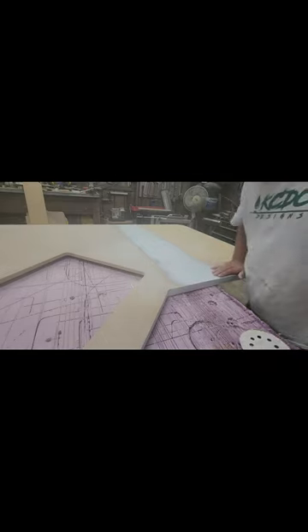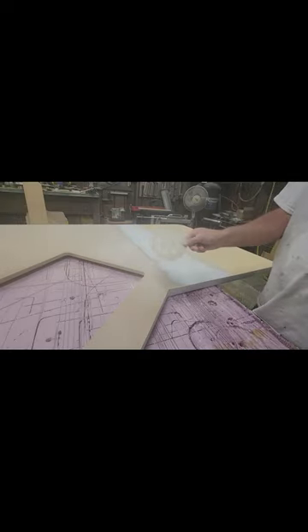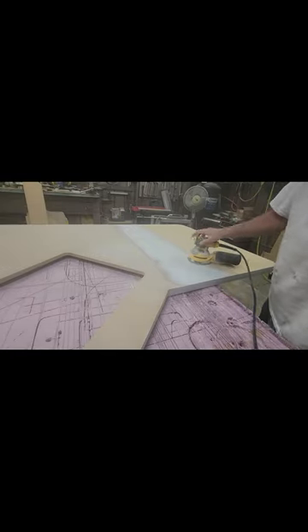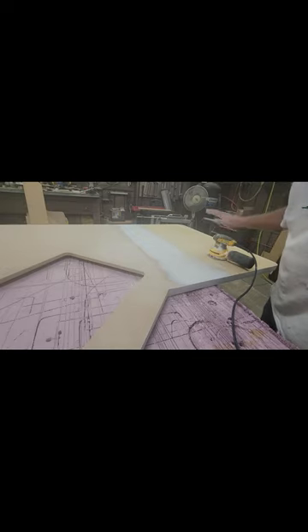Now that I've got that knocked down, it feels really good. I'm going to go over with some 120-grit paper using my orbital sander. The 120-grit is basically to take out the 60 and 80-grit sand scratches. Then I'll go over that with 220 to take out the 120 scratches, and then that'll be ready for primer.